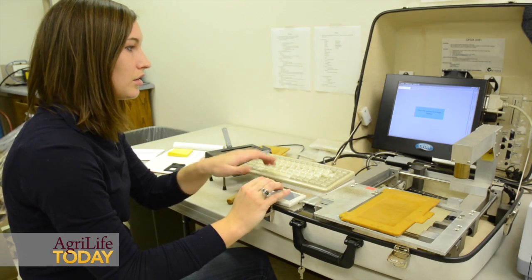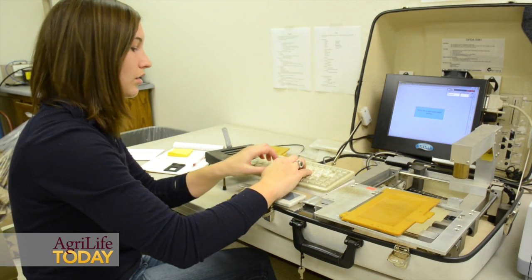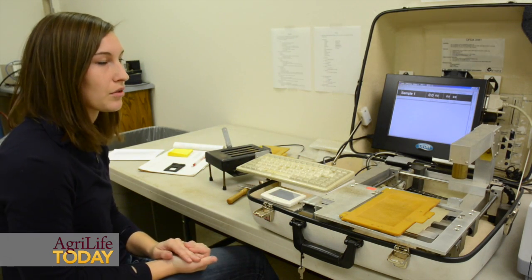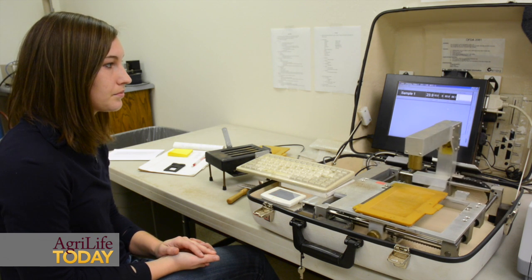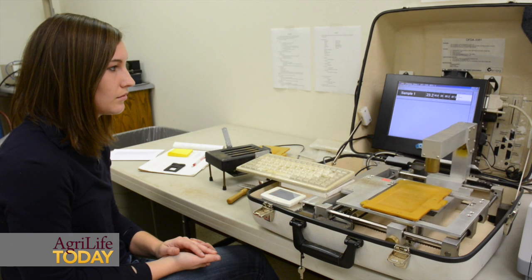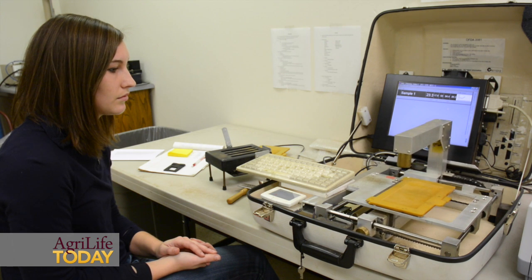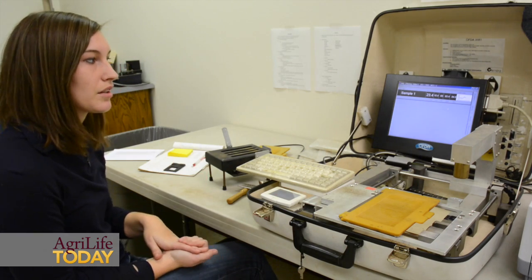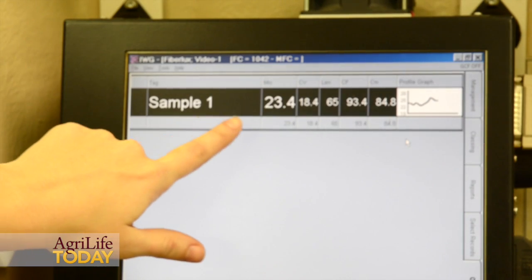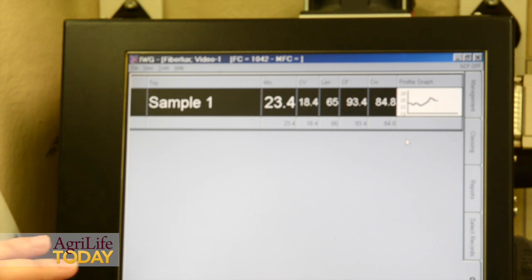You'll hit the space bar for it to start testing, then enter a sample number — typically an ear tag number or some identification for the particular sheep. Now it's reading the sample. This machine also gives you a little bit more information than the FiberLux. Here you'll have the micron diameter, which is the main measurement we're looking for from this device.